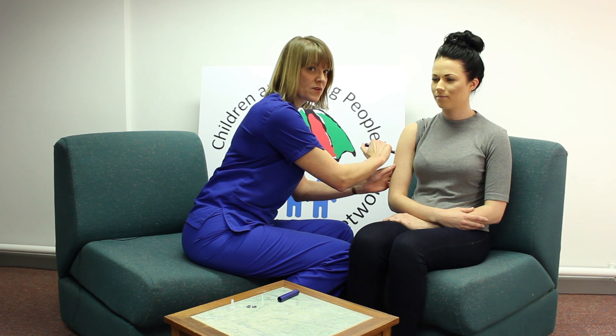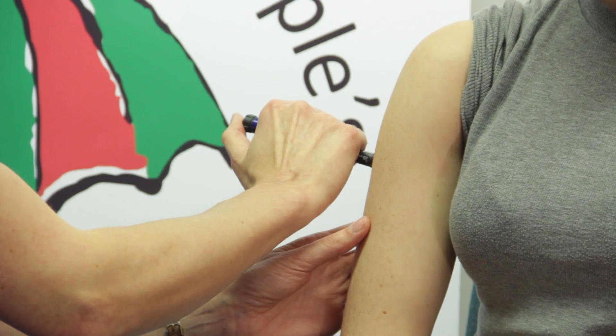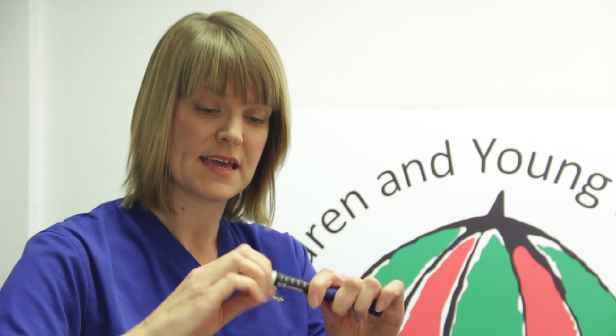Count one, two, three, four, five, six, seven, eight, nine, ten, and then safely remove the needle from the skin. Take the big outer cap, put it onto the top of the insulin pen needle, and unscrew. This needle can now be disposed of safely in the sharps box.